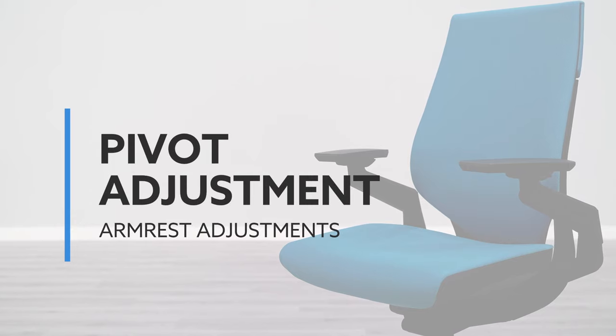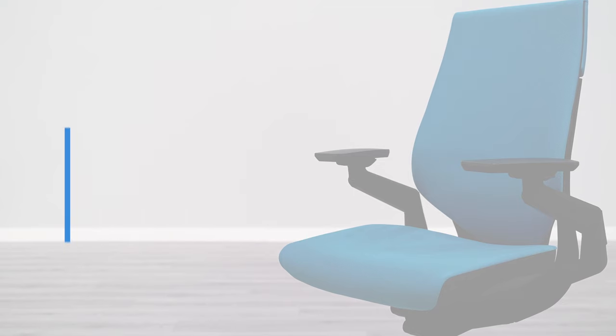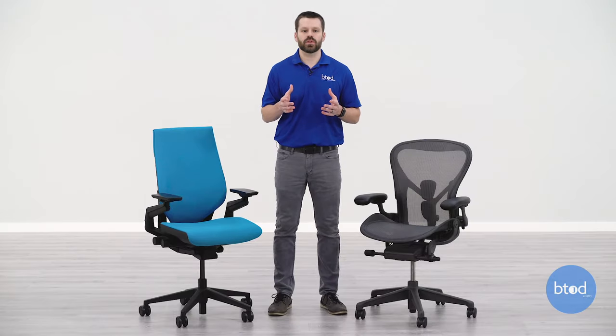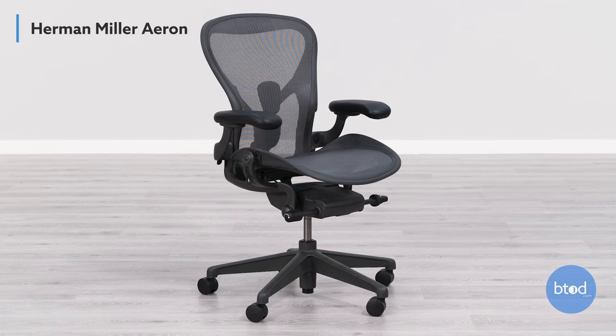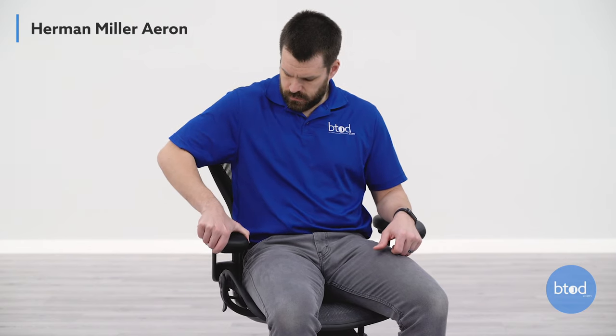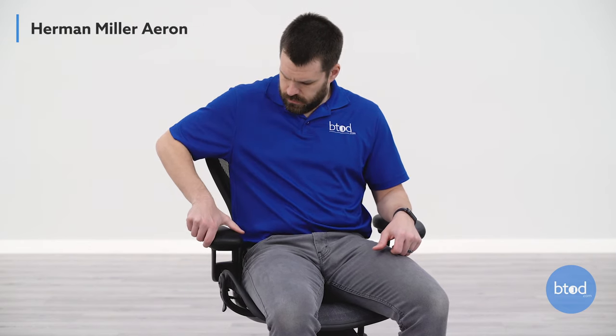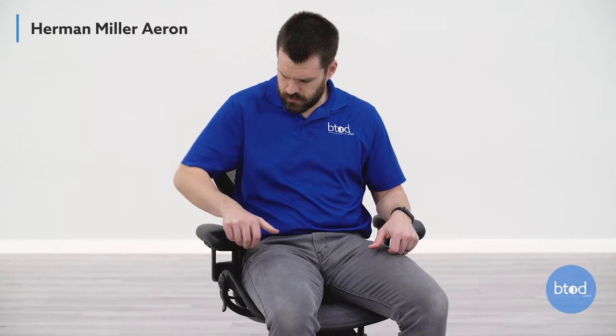The last armrest adjustment is the pivot adjustment. While it might not be as important as the other three, it is still important to those who want good forearm support when typing at their keyboard. Most of these originate from the arm pad itself. The first and most common we'll look at is the Aeron chair — you can see it's pivoting from almost the back two-thirds of the armrest itself, and it will slide since it also has depth adjustment, changing as you pivot depending on the depth position.